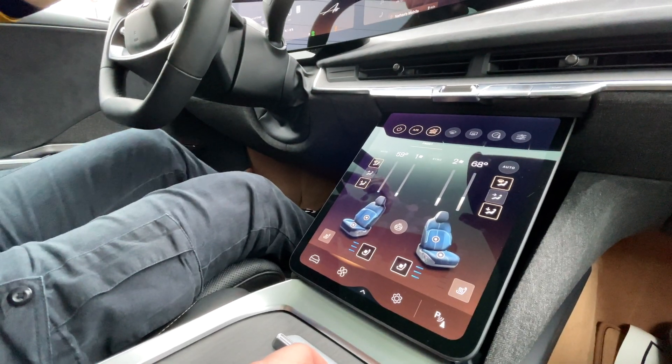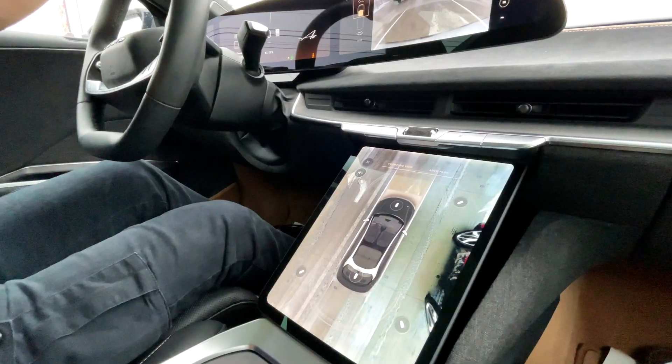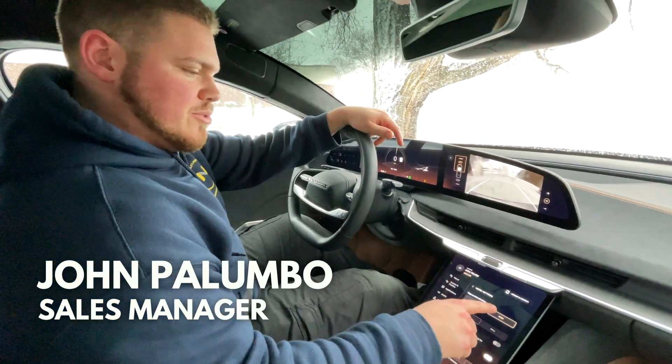One of the things that I think is really cool about this car is the different colored interiors — the front seat is one color and the rear seats are another color. That feels so good. I'm going to be turning down the regenerative braking — we can only do high or standard down here, and I'm going to put it on standard for now.